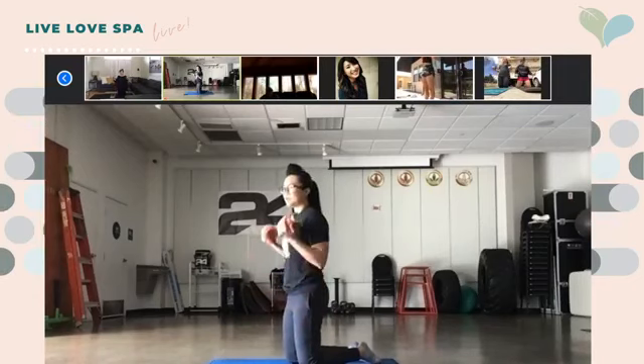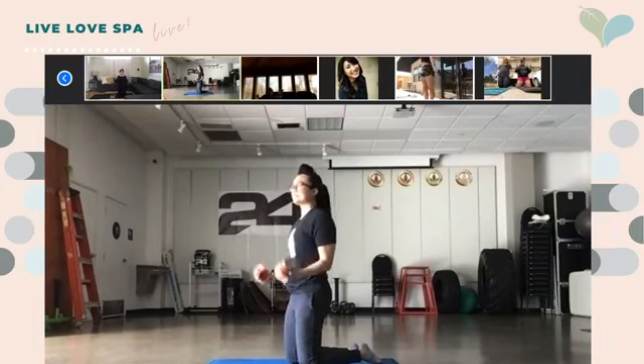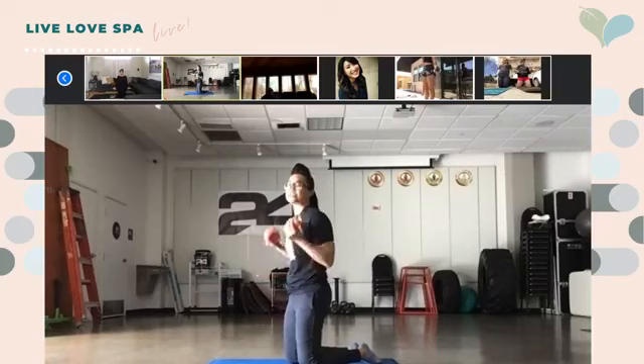Good job, you guys — keep it up. Last 15 seconds. If it burns, dig deep, keep going. 10 seconds — you can do anything for 10 seconds. Only 10 seconds: eight, seven, six, five, four, three, two — and relax.